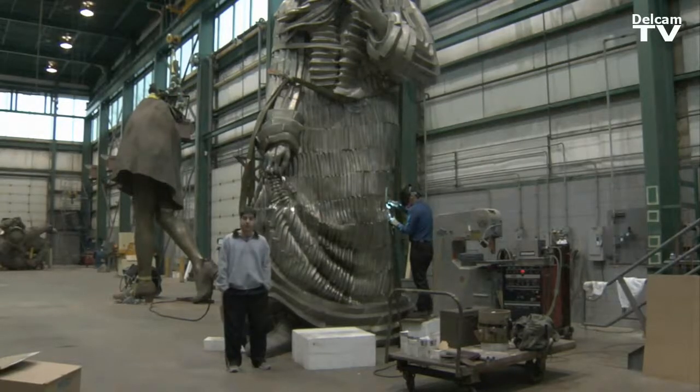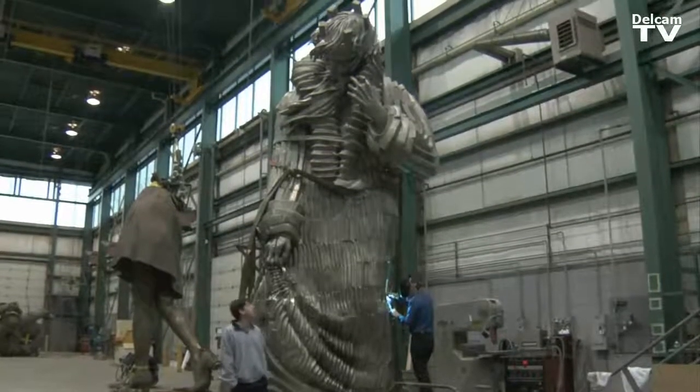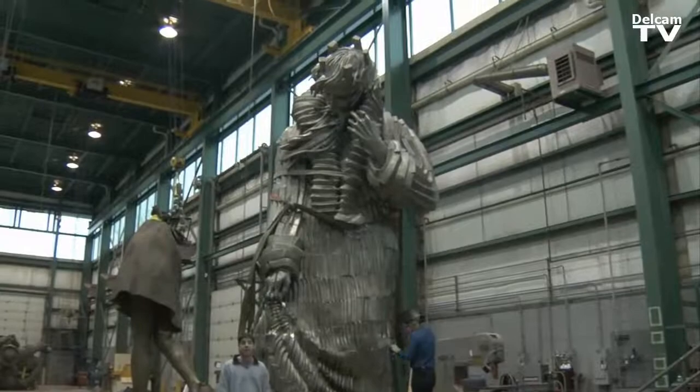The original was six feet tall. We enlarged it to 25 feet tall and we used Power Mill to machine this into multiple sections using its five-axis capabilities.